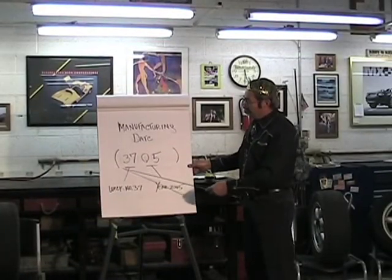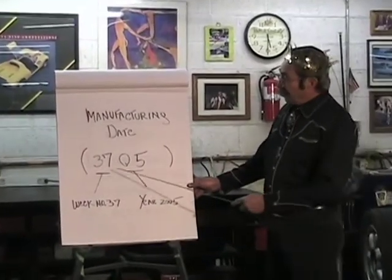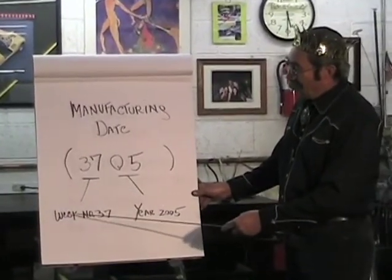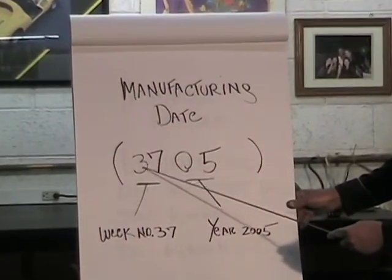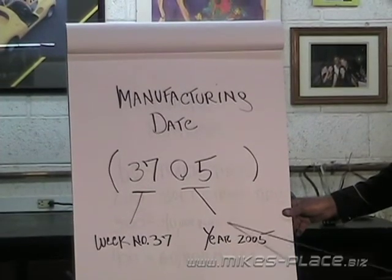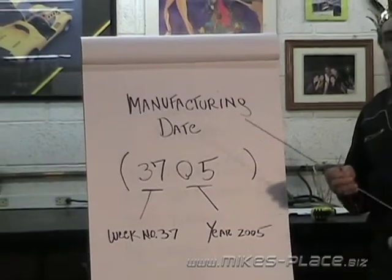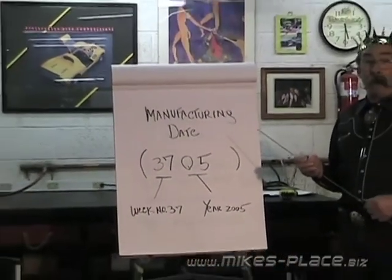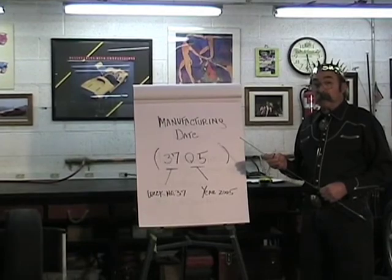On the tire is a manufacturer's date — the born-on date. The first two digits are the week and the next two are the year. For example, a tire marked '3705' was manufactured in the 37th week of 2005. Manufacturers only guarantee tires to hold air for four years, so after that, tires are suspect.